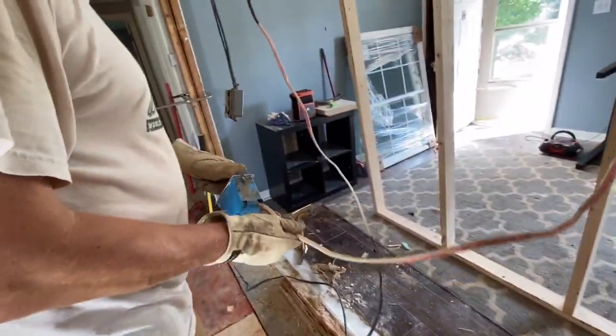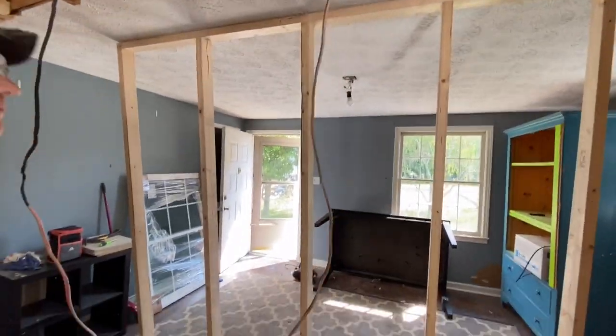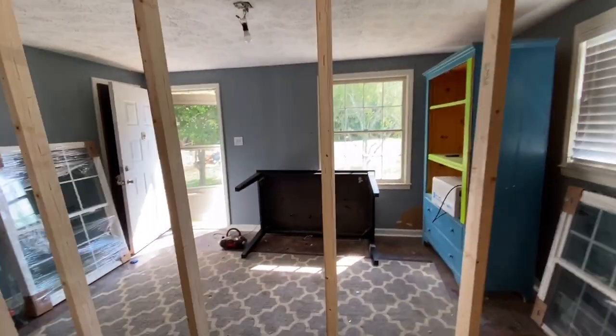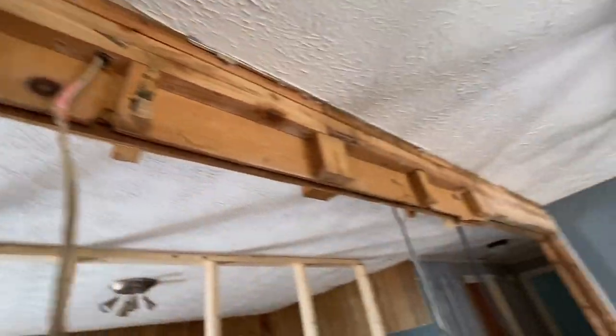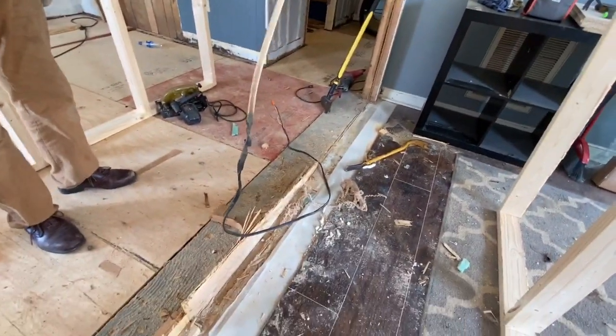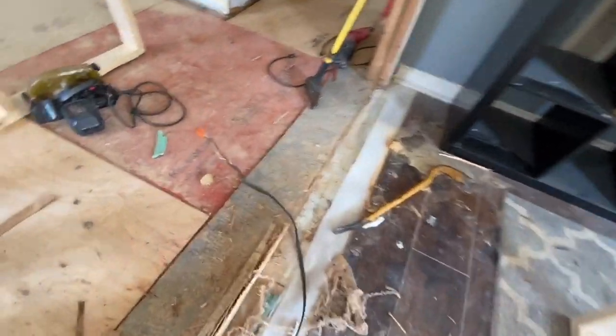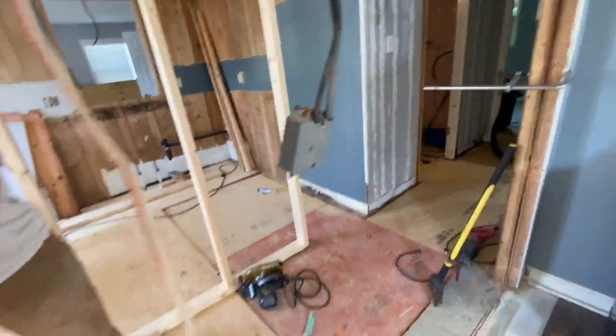That was the outlet. He's going to have to push them up into the attic and maybe label them so that Tim will be able to figure it out. That wire right there is a heater wire — it used to be a wall heater.